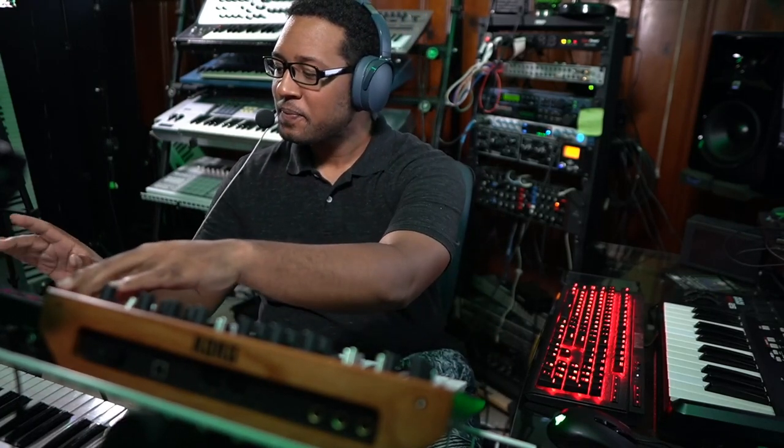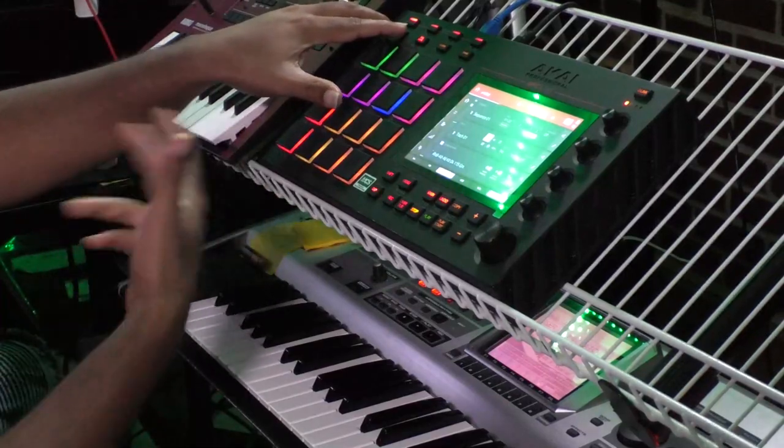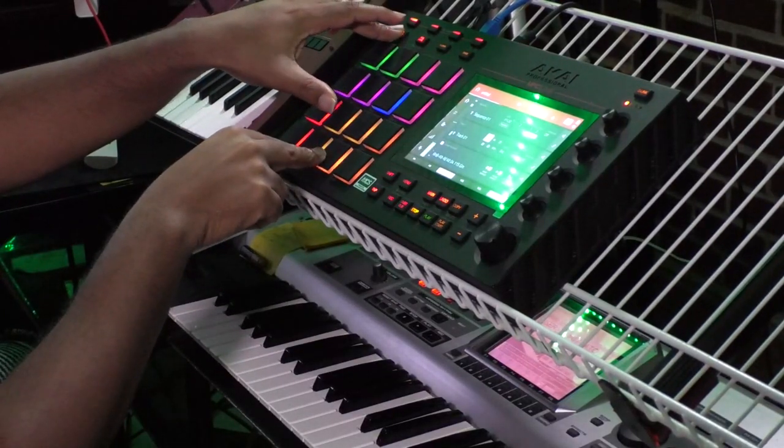I'll give you an example of what those sound like real quick. So if I were to play a 16th note — this is at about 111 BPM — 16th notes sound like this. And then if I do a 1/16th triplet note, and I'm doing this via note repeat on the NPC, hear the difference.